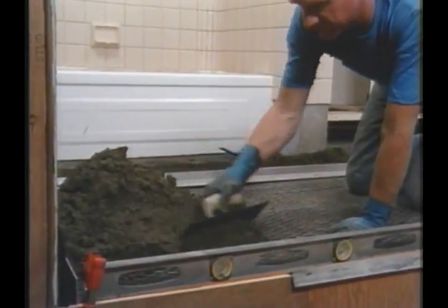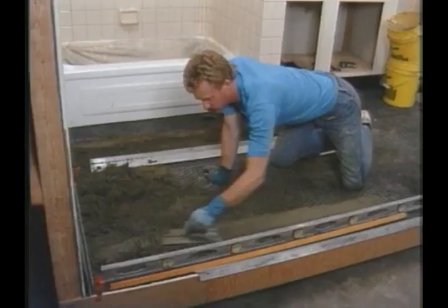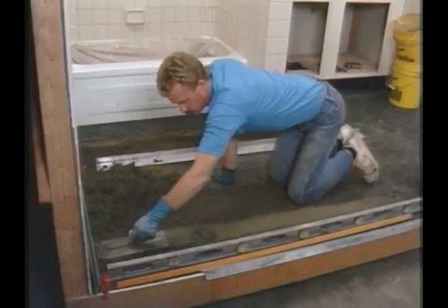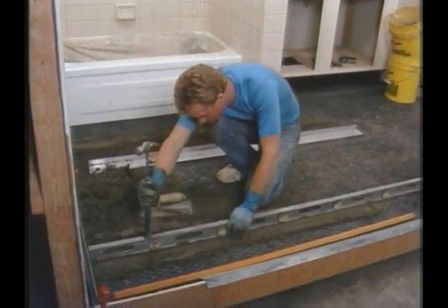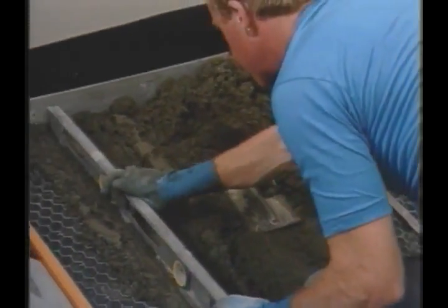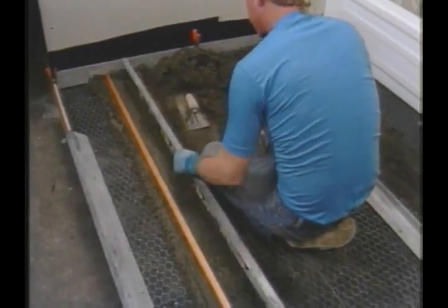A ramp of mud is built up that more or less corresponds to the slope of the subfloor. It's spread out loosely and then packed down. Once that's done, the level is used to make sure the mortar is level. The level is seated on the ramp and fine-tuned with the hammer, then the float strip is positioned on the ramp and tapped into position using the level and hammer.